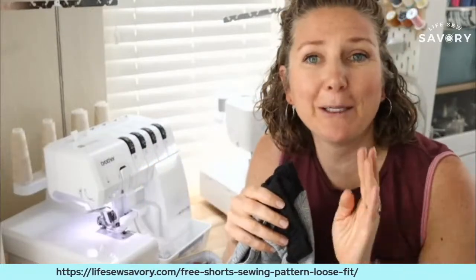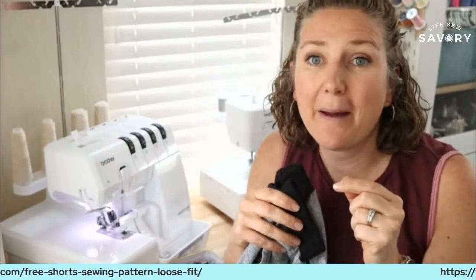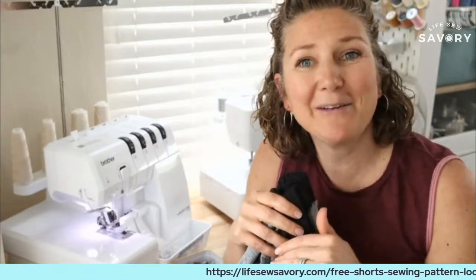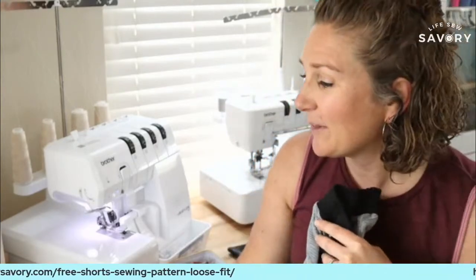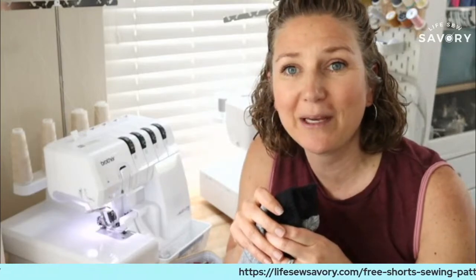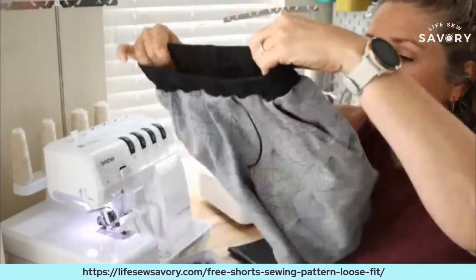I'm hopping on a little bit early today but I have something that I need to wrap up and finish at about 1:30 my time, so I wanted to give myself a couple extra minutes on the front end. I'm here, I'm glad you're here, and we're going to get started. Let me know what you're up to today — if you're sewing anything fun, have you sewn a pair of these sweatshorts? They're super simple.